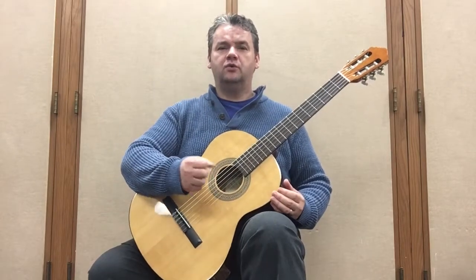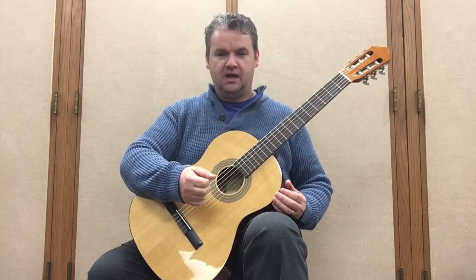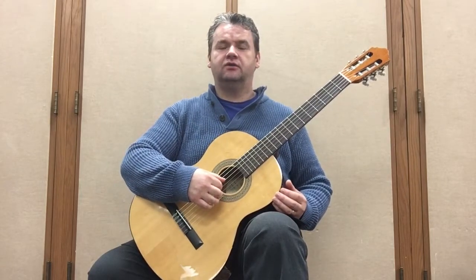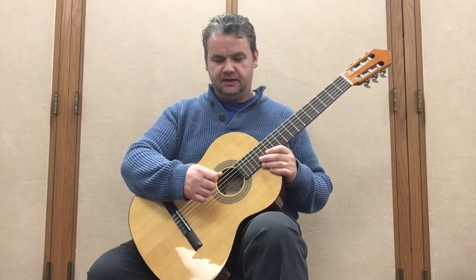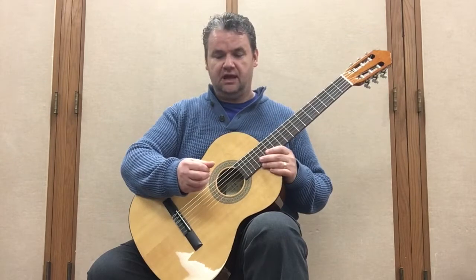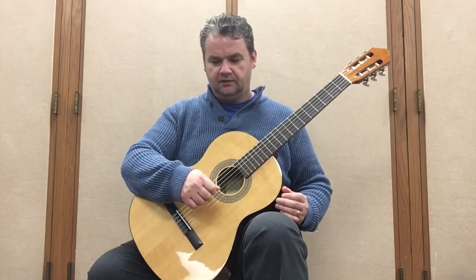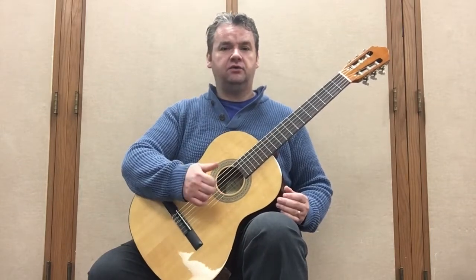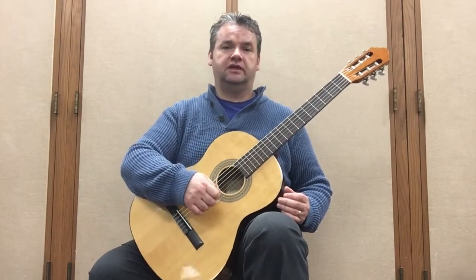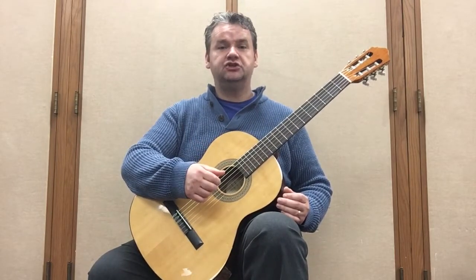Today I'd like to show you a few right-hand open-string arpeggio combinations. I remember playing these during my first year of college, a long time ago in the early 90s, and they revolutionized not only my playing and my right-hand approach to the strings, but also my sound. I'd like to share a few of these patterns with you today. They don't really require music notation — they're easy enough to just memorize and play without any sheet music.